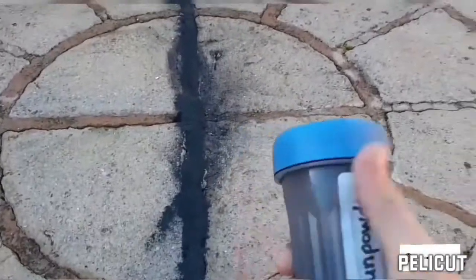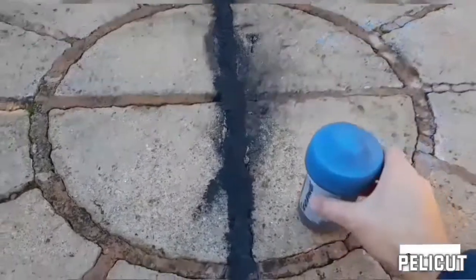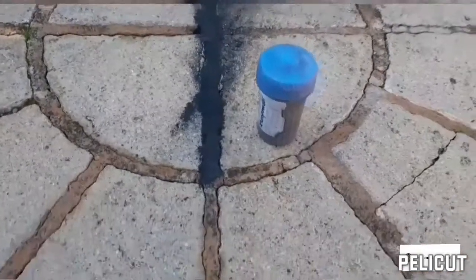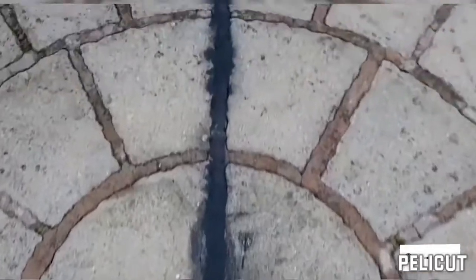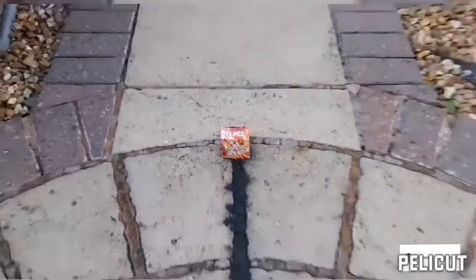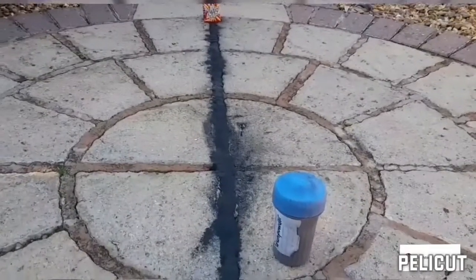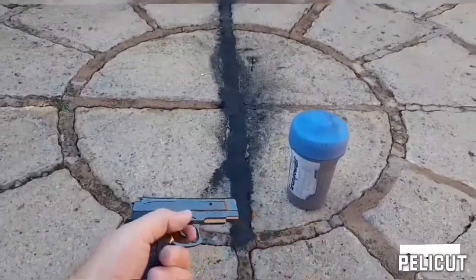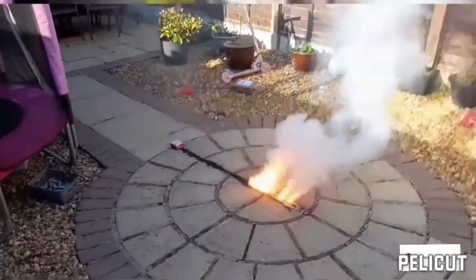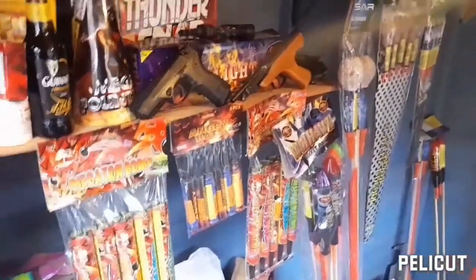What I have here is a hundred grams of homemade black powder, and I've made a trail. At the end of that trail is a pack of thundersnaps. What's going to happen? Well, stay tuned because we're gonna find out. It's going down in today's video.